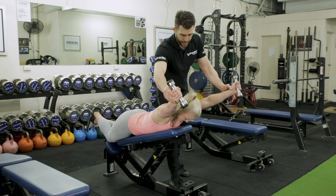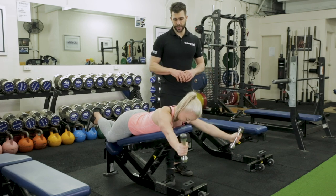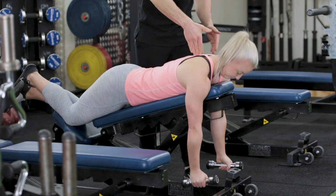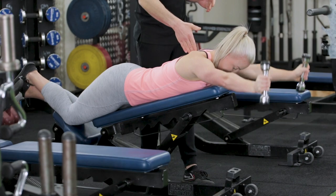We want the hands probably even more on an angle — maybe even a 15 to 30 degree angle there. And back down, keeping the elbows straight. So that's one rep — retract first. You've got to keep yourself honest when you do this. That's two.